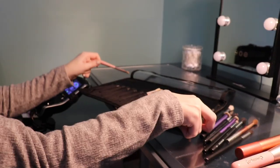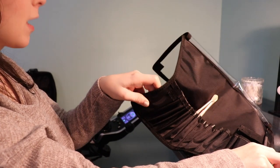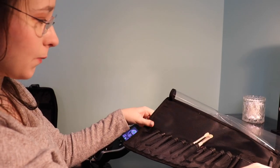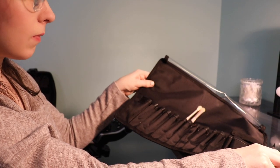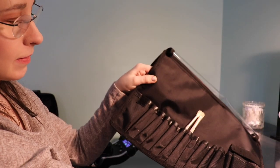Oh you guys, this is awesome. This is from my makeup train case. This can also be attached — so I was thinking I'll have my mom, or Maddie, or whoever's helping me take this off ahead of time. And that way the brushes are all right there. So far, this is a success!